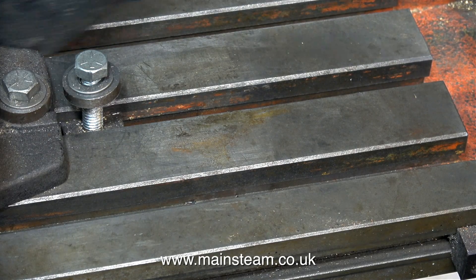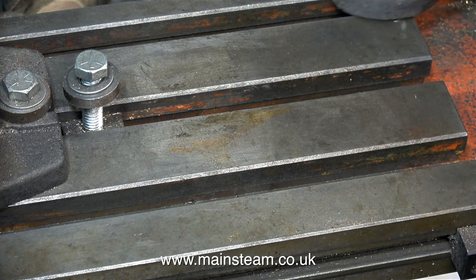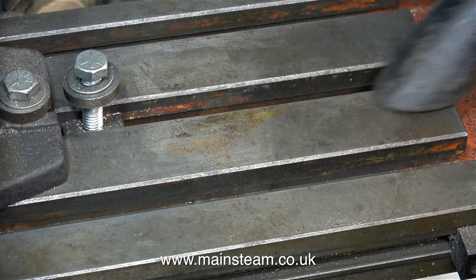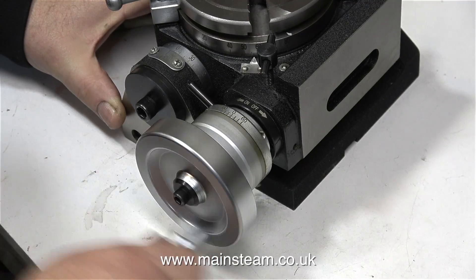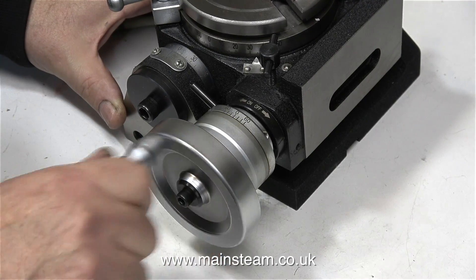I've removed the Vertex Rotary Table because I bought a different type. It's not as good as the Vertex Rotary Table, but it's going to be a bit more flexible in operation. And here it is — as you can see from this clip, it runs very smoothly.